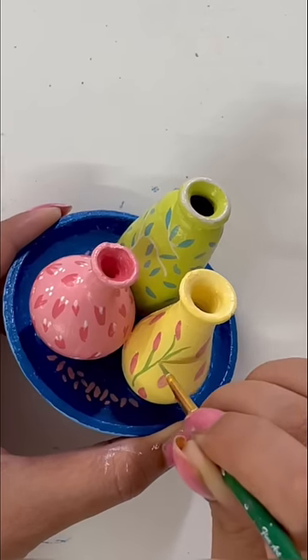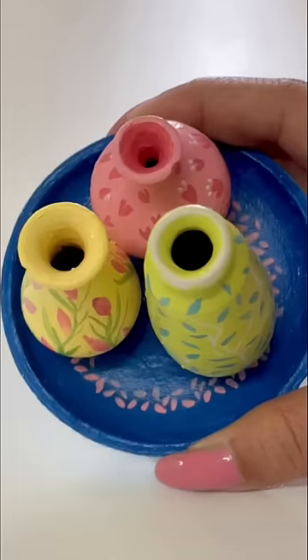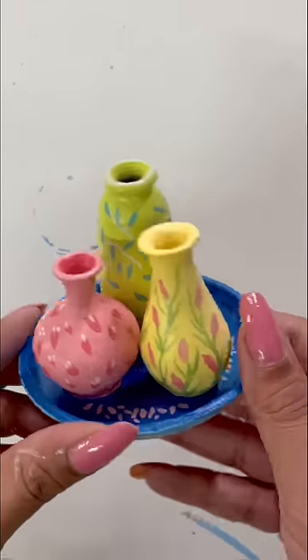This is an easy process if you follow properly. Trust me on this. And finally, after completing it, this will look like this. I will definitely add varnish. And listen, don't forget to subscribe. Bye!